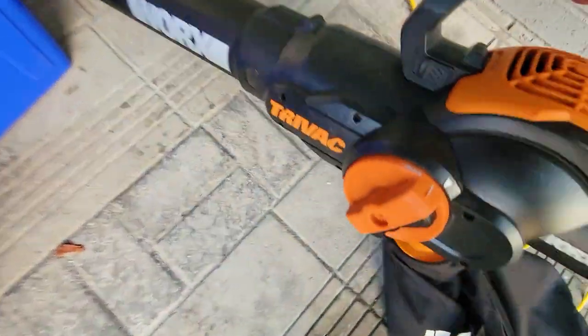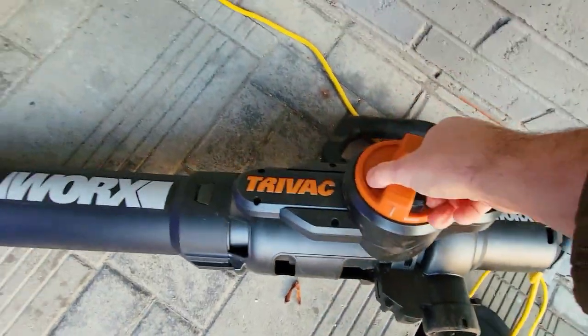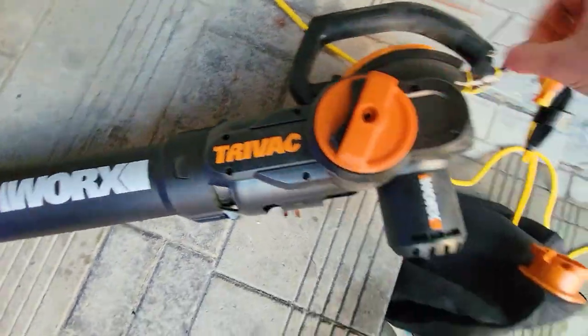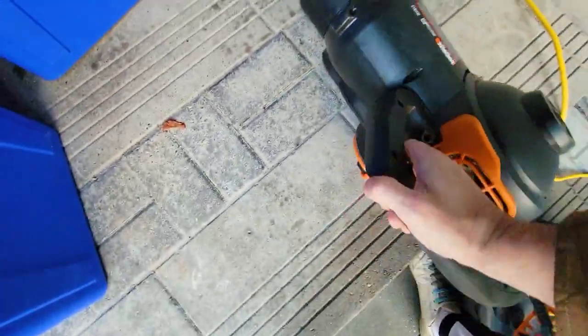Now we're going to demonstrate the blow function. We have to remove this and switch it — see how that switches? Now we're good to go. We just have to make sure the key plugs in and then we'll blow.